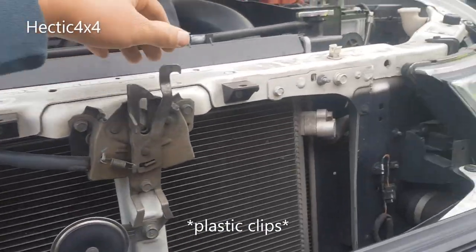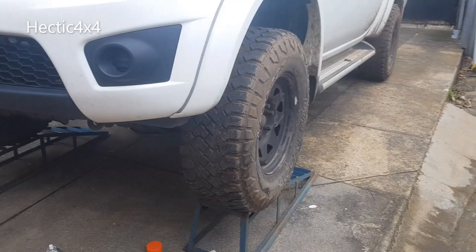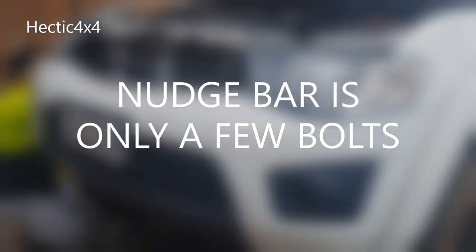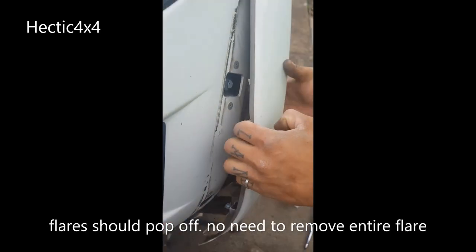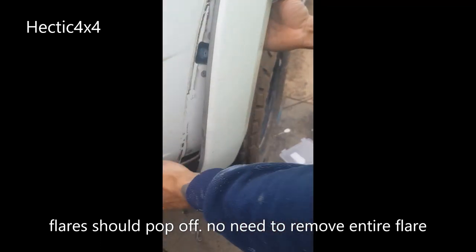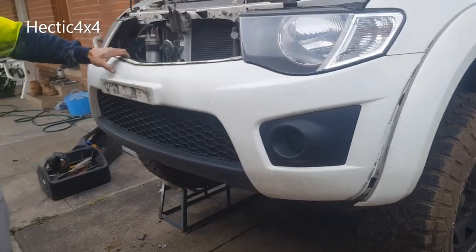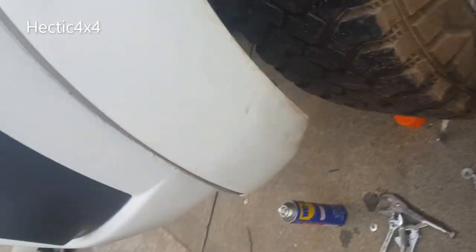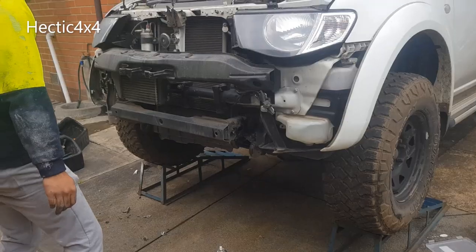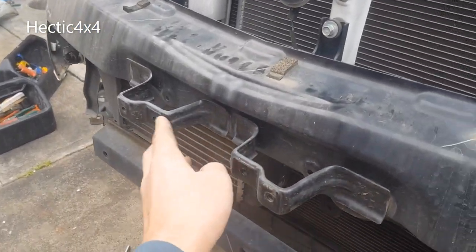Getting the grill off - there's just a few little pop clips here, they'll just pop out and you pull the whole grill this way. Now we've taken off the bash plate and the nudge bar. Getting the flares off - there are two screws behind the number plate. Disconnected the mud flaps, just a few screws on the side, and the flares just pull off. Bumpers off.